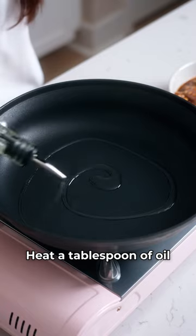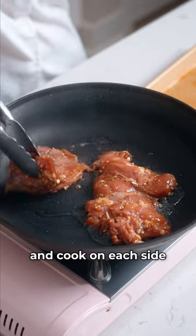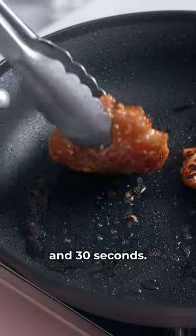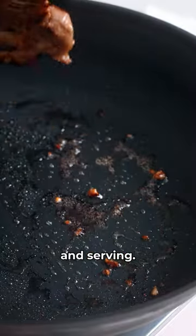Heat a tablespoon of oil on a skillet over medium heat. Add room-temperature chicken and cook on each side for about 2 minutes and 30 seconds. Remove the chicken and tent with foil for 5 minutes before slicing and serving.